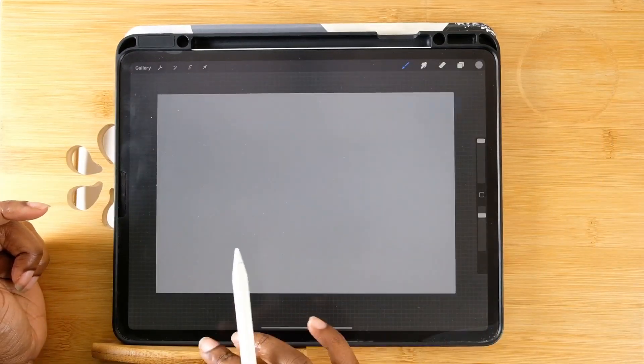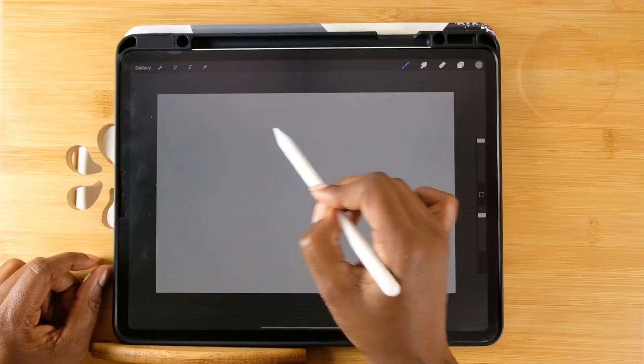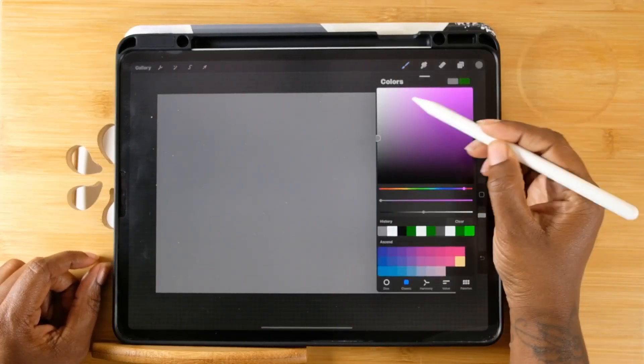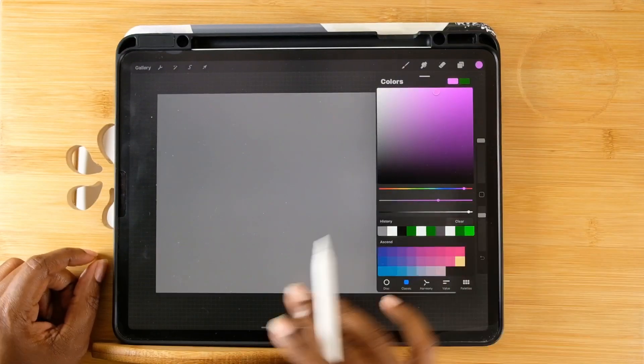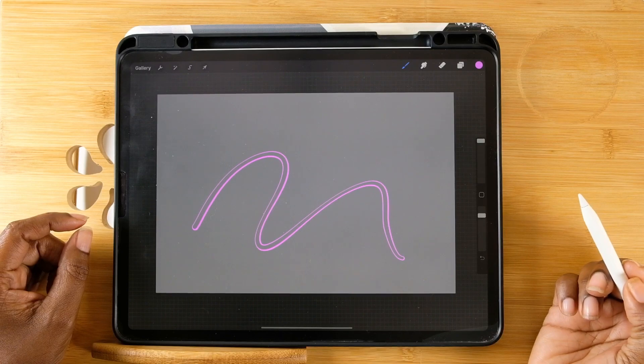Now that I figured out how I want my brush to look, I just hit done. Then I played around with it a little bit — obviously you want to change the color to something different from your background canvas.